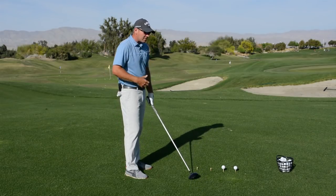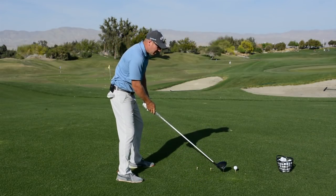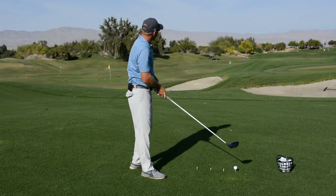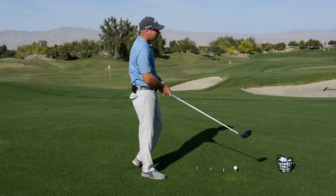Now for the next set of golf balls, try to go a little bit more aggressive than that. All right, now we're kind of getting into the range of normal play for me there.